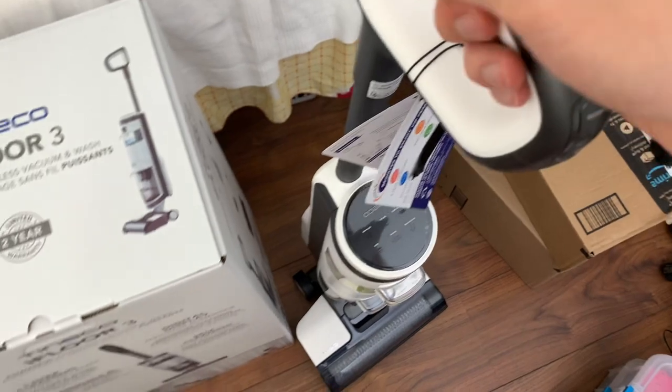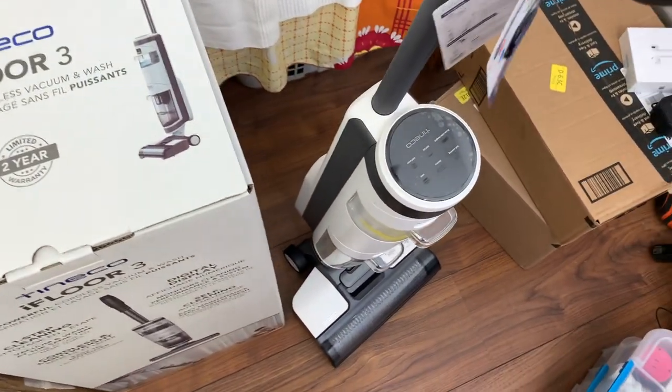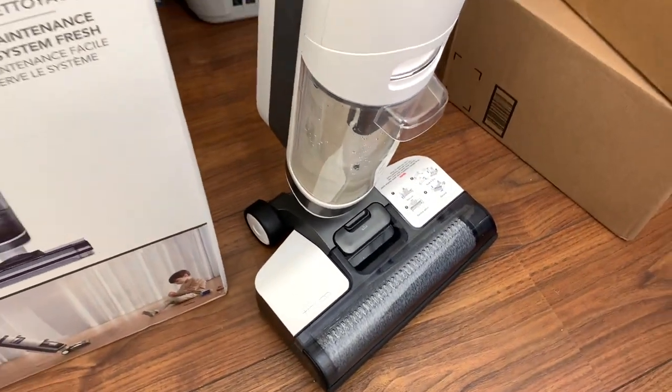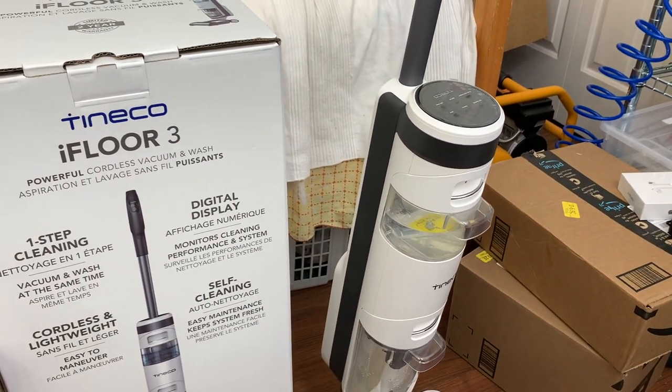It's an all-in-one device and it's quite compact. I'm going to be focusing mostly on noise and internal construction, and if you're interested in everyday use, there are other better review videos on YouTube that you might want to check out.